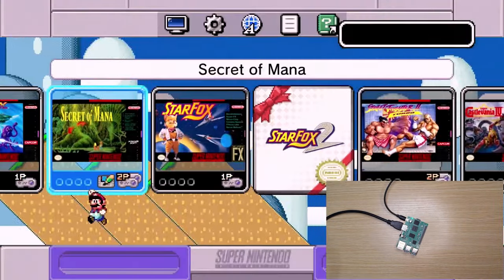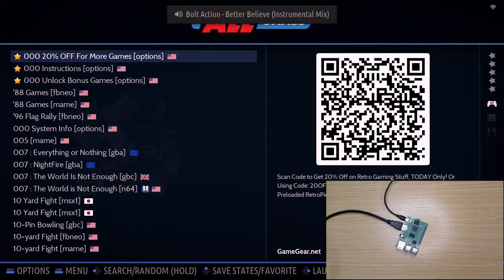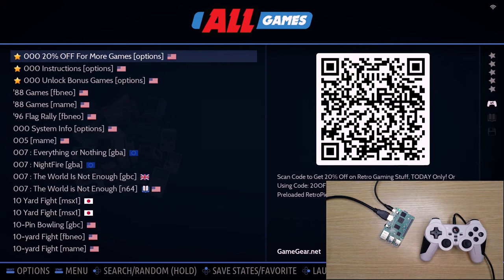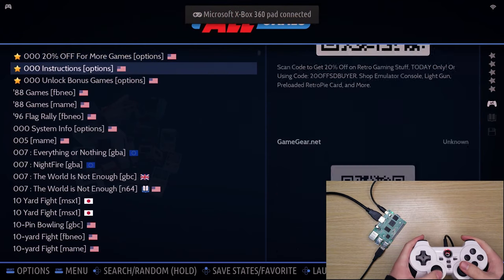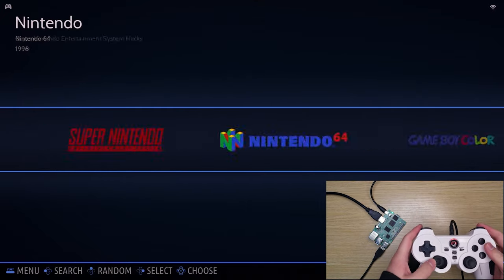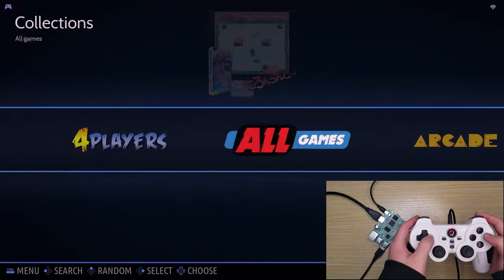Now let's turn it on. We have customized and tested this OS to make sure it's compatible with all major USB controllers, so you can enjoy it out of the box. This Sonic on Emulsion Board has more than 17,000 games. And if you want to unlock more fun or load your own ROMs, feel free to contact Sonic on tech support.